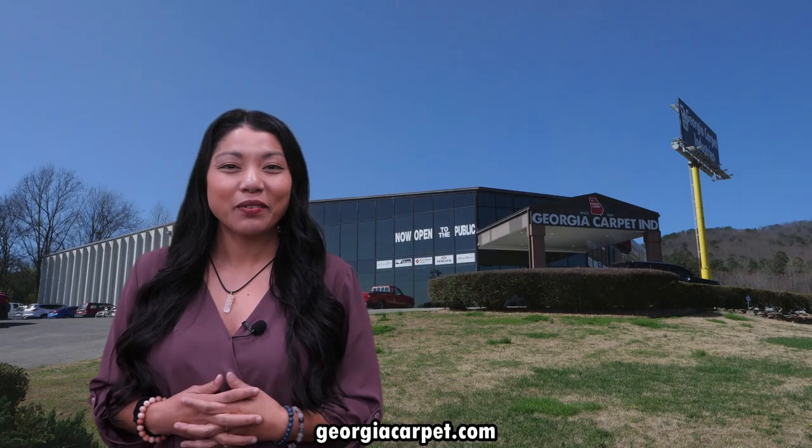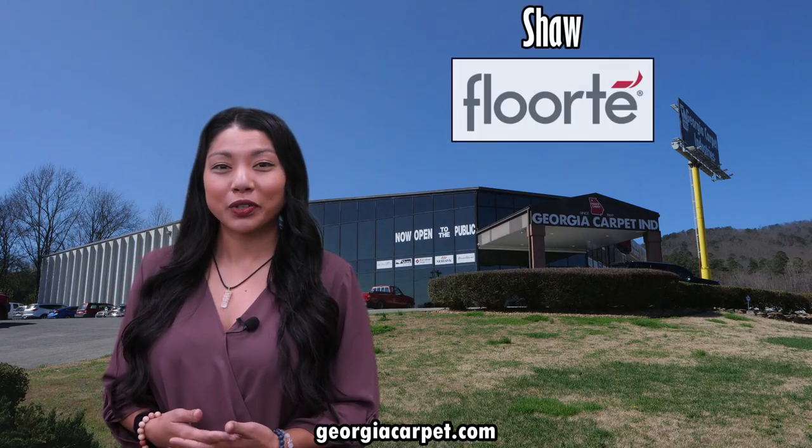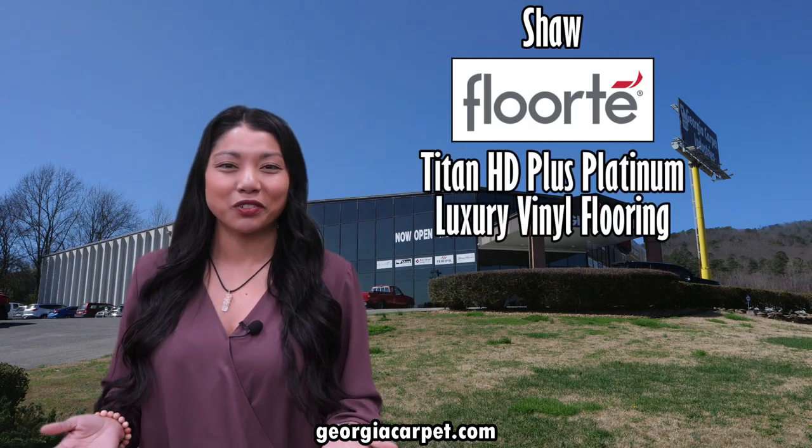Hi and welcome back to our channel. Today we're doing a product review on Shaw Floorte Titan HD Plus Platinum Luxury Vinyl Flooring.